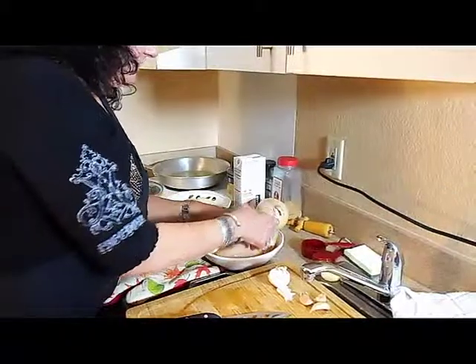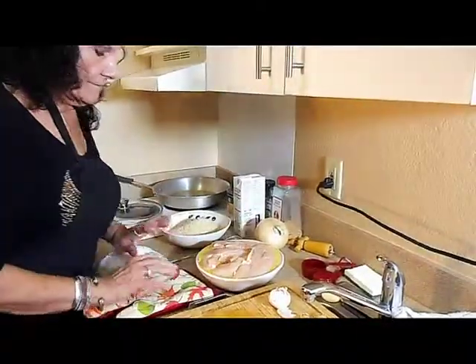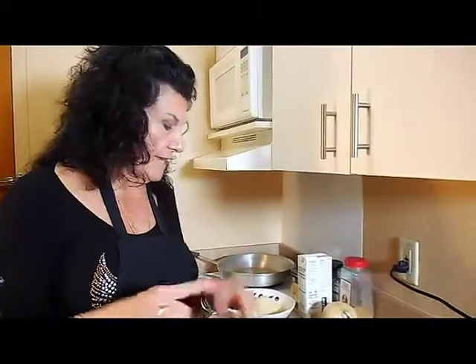I've got a lot of pieces of chicken here. Remember, every piece of chicken — which I have now in here soaking — serves one person.